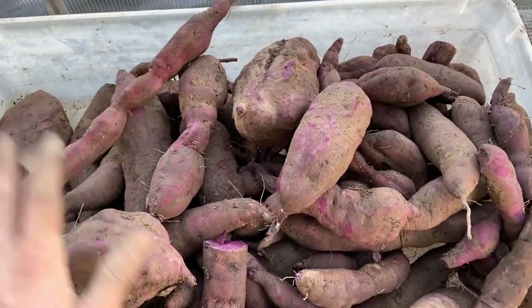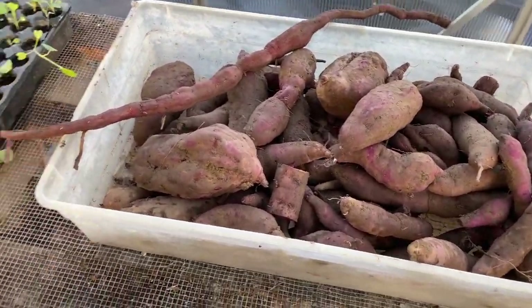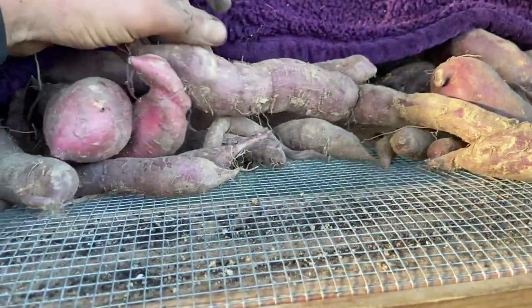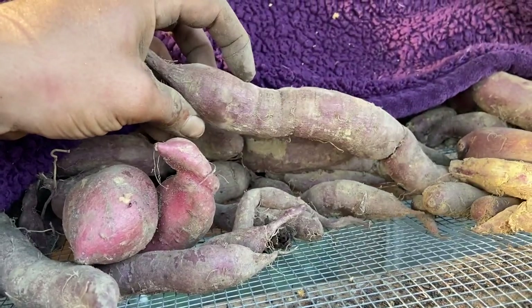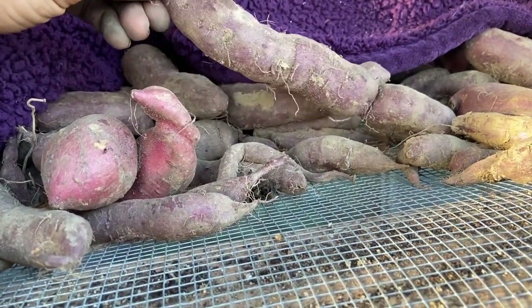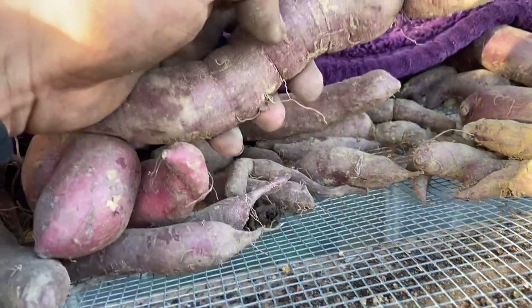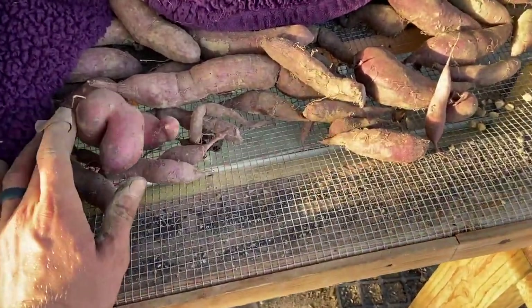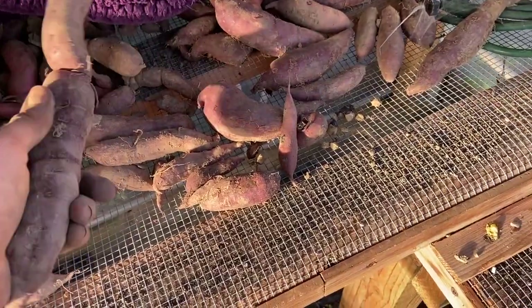So if you want them to store and be as sweet as can be, you're going to want to cure them. Curing can be as simple as having some sort of greenhouse-type structure, a nice big blanket, and setting them on a rack — somewhat single file. These have been curing for about two to three weeks. There's no certain set time, but you want to be around 85 degrees and 85 percent humidity for around 10 days. The less temperature and humidity you have, the longer you're going to want to cure them. I'm scraping them with my fingernail and barely getting through — so those are nice and cured. Then you can just take them inside, store them in a cool dark place at about 55 degrees, and they'll store for eight to nine months easily.